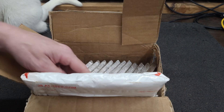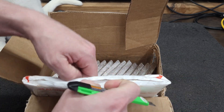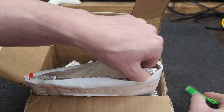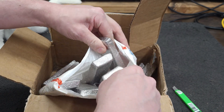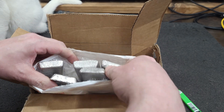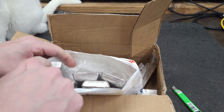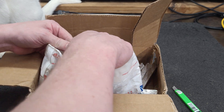How many are in here? I think we're going to be a little short. 22, 23, 24, 25, 26. We are 5 short.